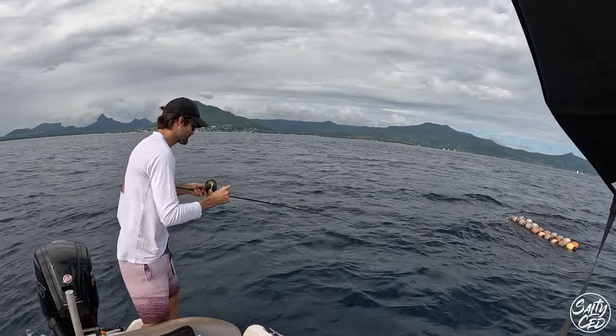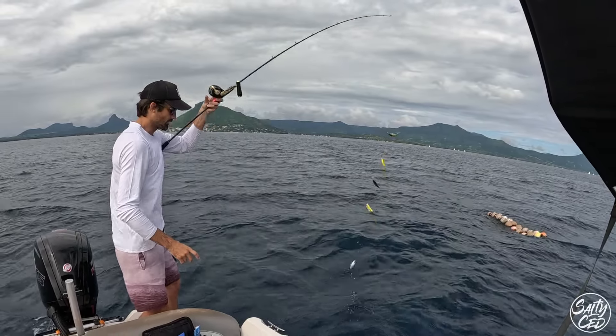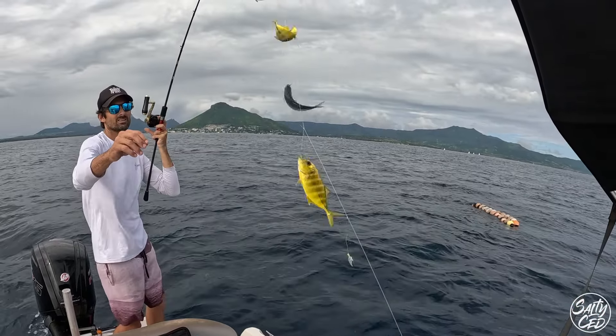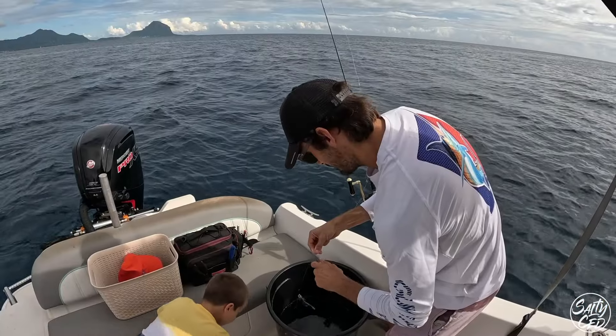The trick is to find where the macros are. There are lots of little trevallies, which is the yellow fish. We are looking for sardines, which are the blue and silver ones.